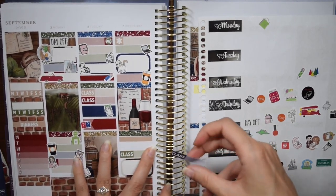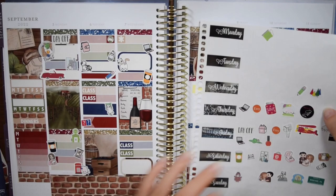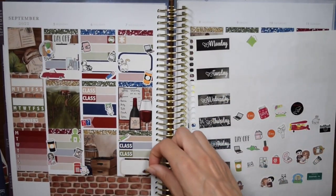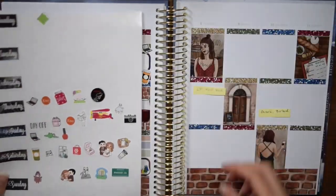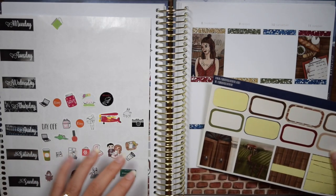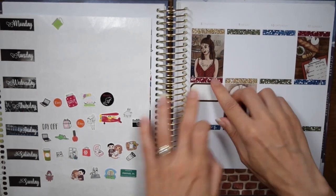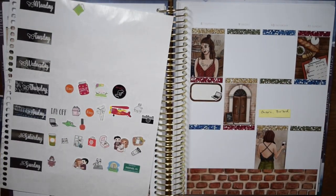I used a coffee sticker from Oh Hello Co to mark that I got a nice coffee — we were out of milk all week since we didn't have time to go grocery shopping, so I don't drink black coffee, I had to keep buying it out. Then another pencil sticker for creating more classwork, my classes at the bottom of the day, and a Cones of Dunshire sticker from the Redbubble sheet for watching more Parks and Recreation. I do miss rounded-off half boxes — it's one nice thing about using an old version of a kit.